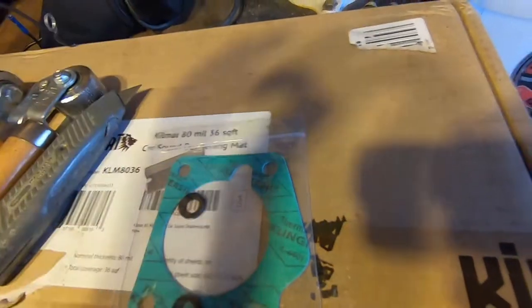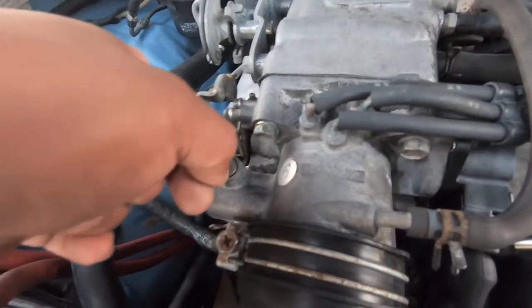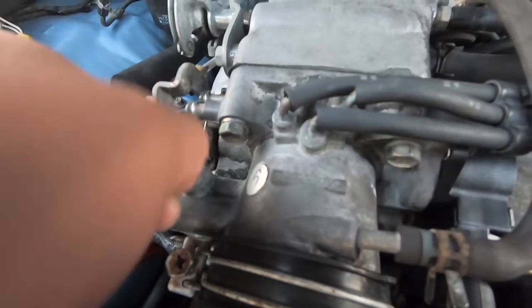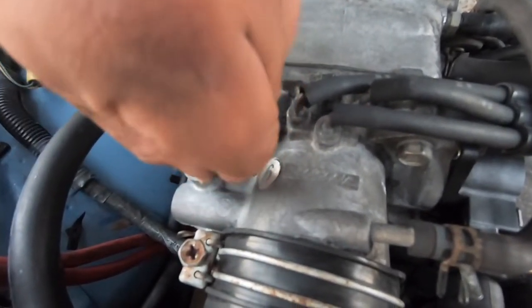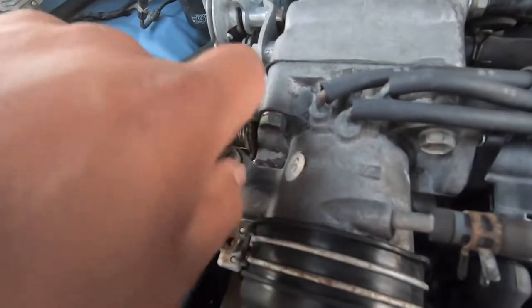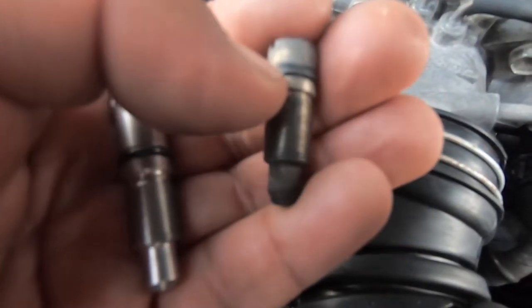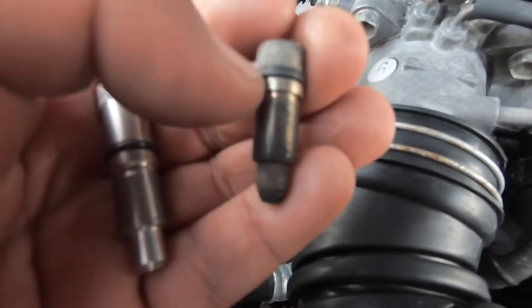So here's the screw. Take my thumbnail and you can see you're able to turn it — there should be some resistance; it shouldn't turn this easy. Let me back it off all the way and pull it off and show you what the o-ring looks like. Here's a side-by-side comparison — this o-ring feels like plastic, not rubbery, just like plastic.